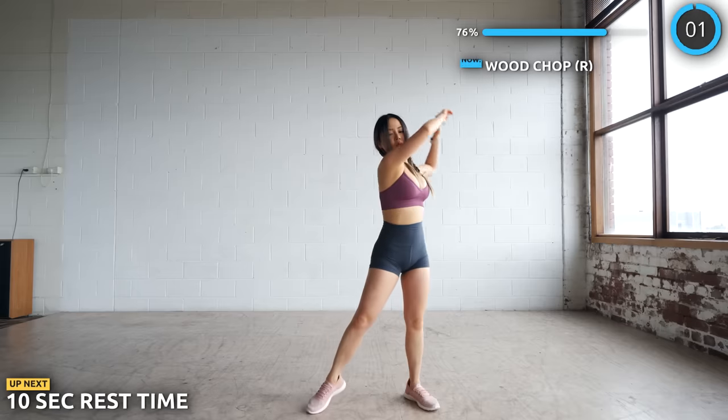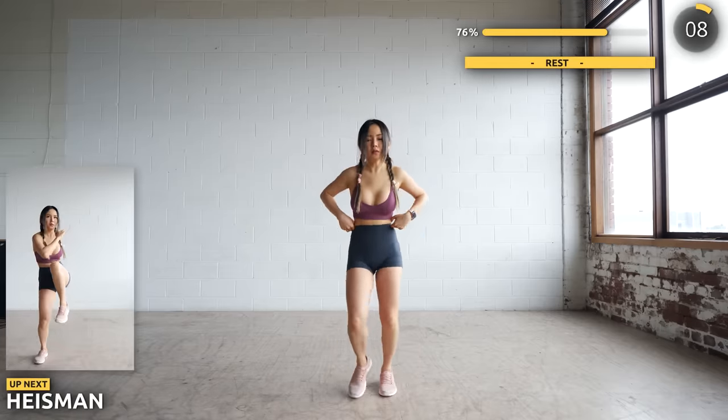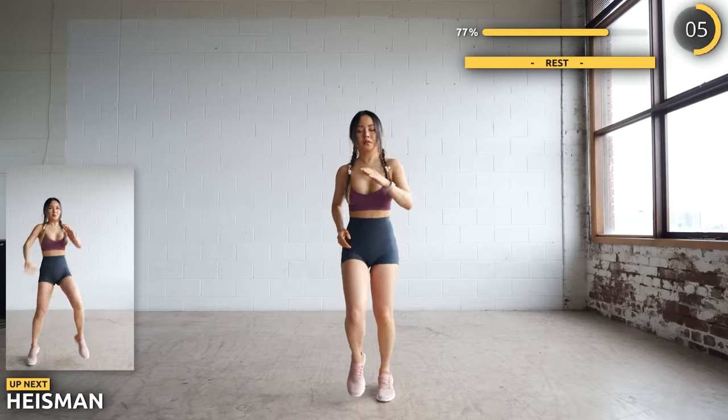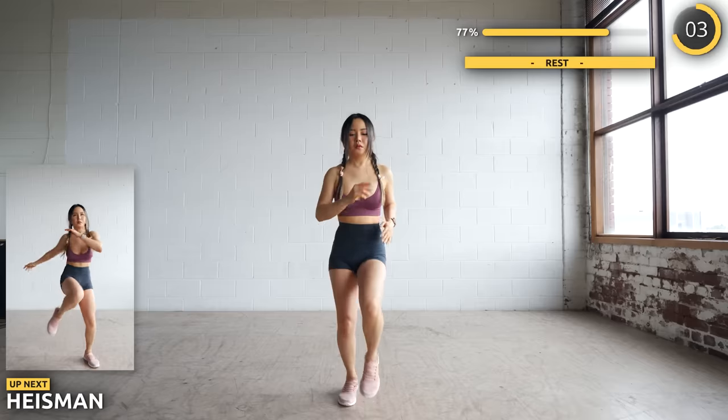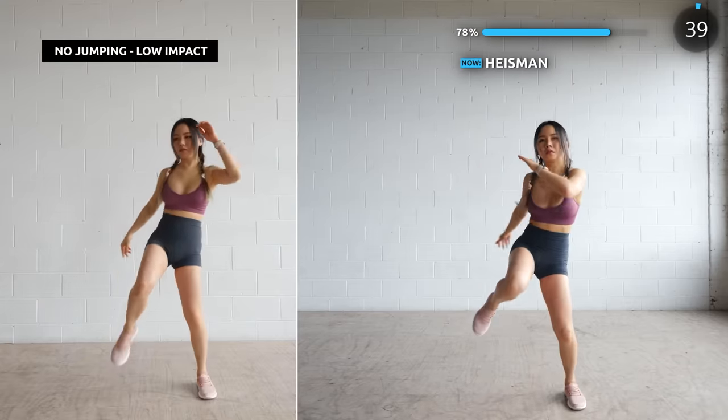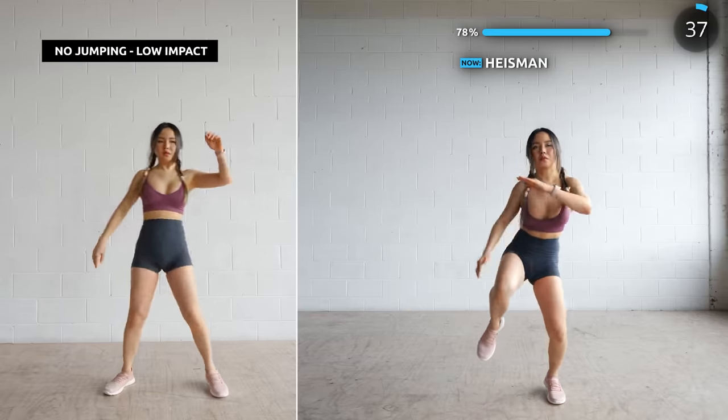Next we are doing Heinzmann. It's pretty much taking a step to the left or right and bringing it up towards the opposite side. Just go nice and slow and crunch up that core. This isn't about the speed, it's about working your abs.